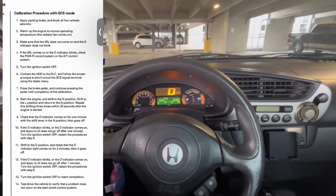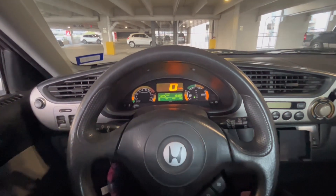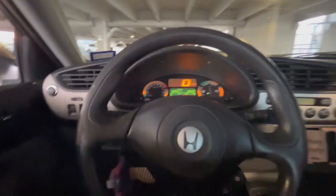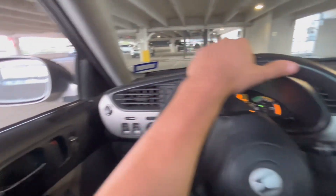The car's warmed up. I'm going to put it in drive, let go of the brake — it crawls forward. I get on the gas and it feels just a little sluggish, like the start clutch isn't properly calibrated.